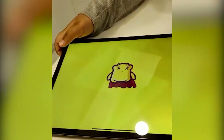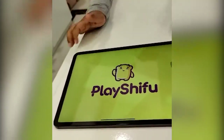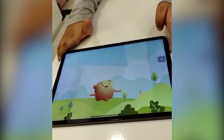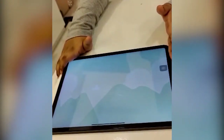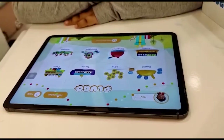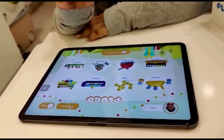Let's play it now. Play Shifo. So okay, this is the app and it has so many things.